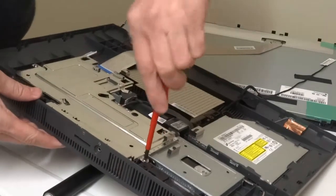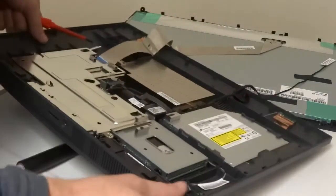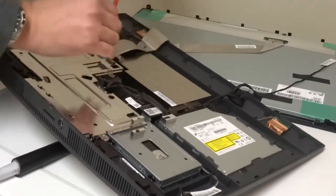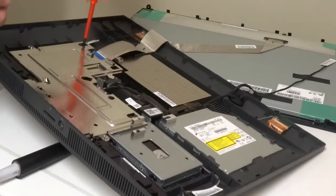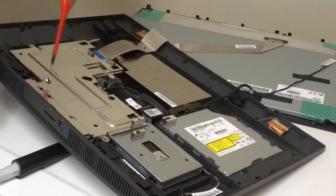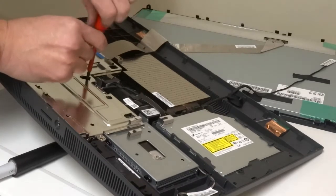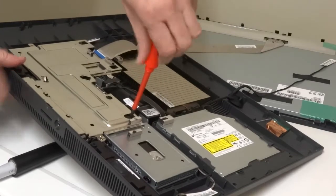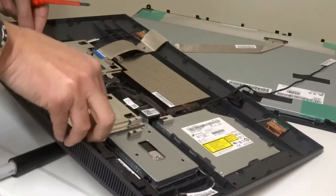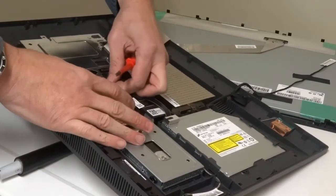I'm just going to take this shielding off and look at how you change the RAM on these. Go out to these screws — that's about a 7 I think. Hopefully that should pull off there. Better go ahead and unplug that first.